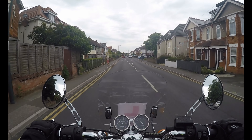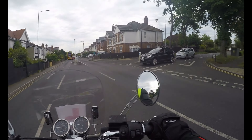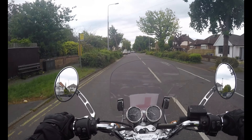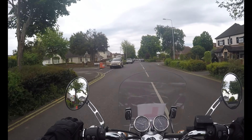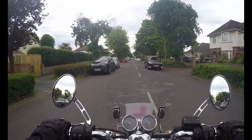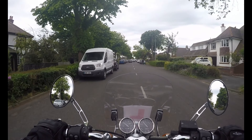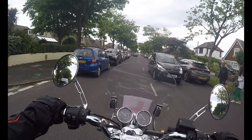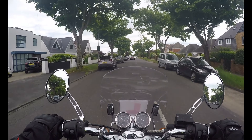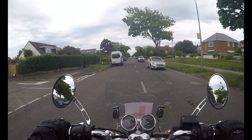They talk about the dangers of filtering and what to look out for. The most important thing is you only do it if you feel safe to, and if it's safe to do so. Is it necessary? Is it safe? And can you progress without putting yourself or anybody else in danger? If you're doing it and you are making traffic deviate from their normal route, then that's a danger, and I believe you can get a point on your license for that. But it's not illegal in the UK currently to lane filter.